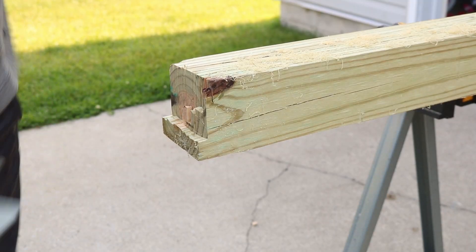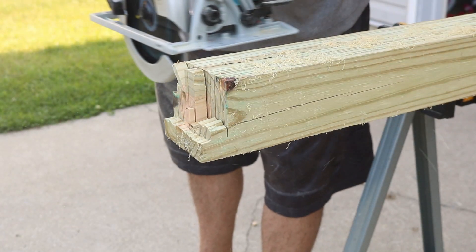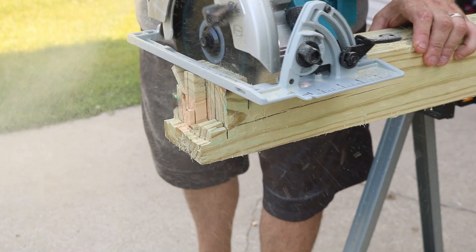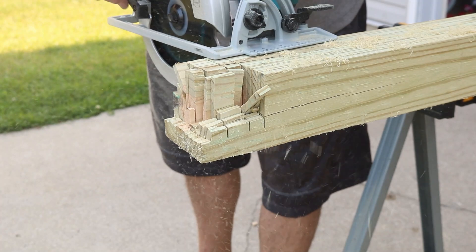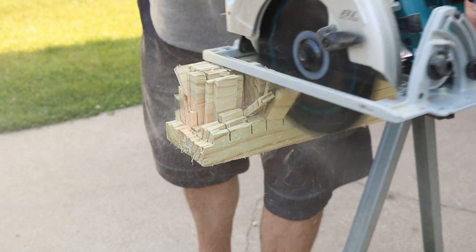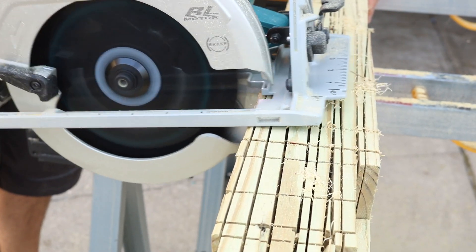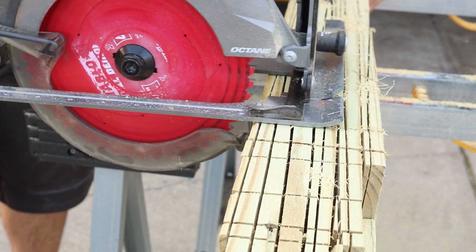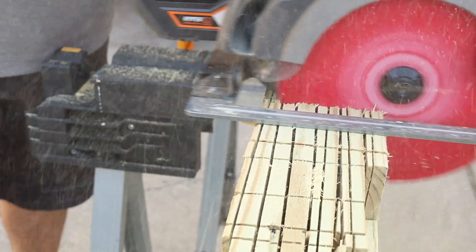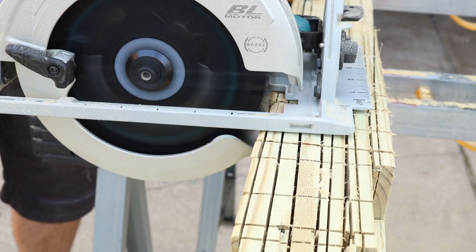Let's do a couple of cross cuts on this treated four-by-four — you can hear what it sounds like and then I'll show you the guard issue. Do you see how that thing gets hung up? That's really frustrating, because this saw is almost near-perfect. When I pull that trigger and push forward, that guard should ride right up over the wood — and you can see it does not, even with plywood and pine. Let me show you the 36-volt rear-handle and even the Ridgid Octane — the Ridgid has no issue at all, rides right up over the wood. Never had this issue with a circular saw before except this one.